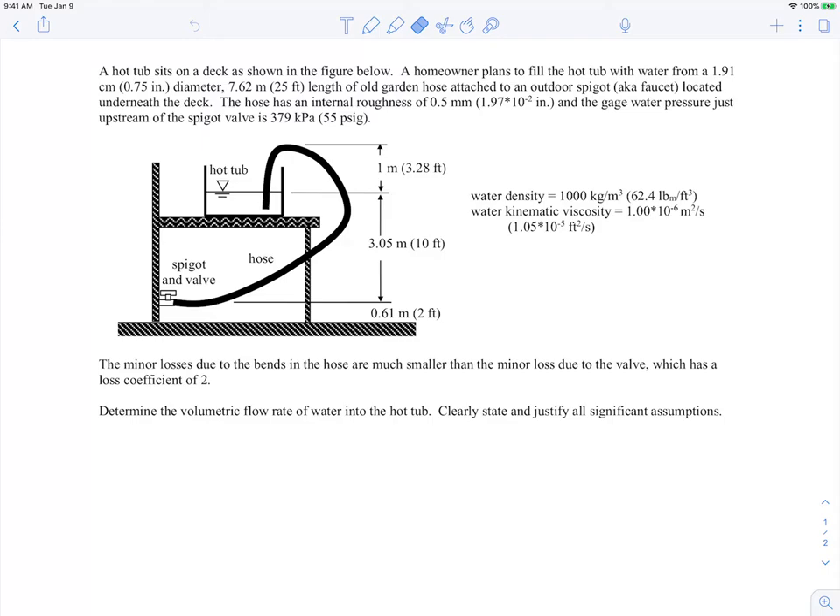We have a hot tub sitting on a deck and the homeowner wants to fill it with water from a hose. The hose has just under a two-inch diameter - 1.9 centimeters - and is a 25-foot length of old garden hose attached to an outdoor spigot located underneath the deck. The internal roughness is 0.5 millimeters and the water gauge pressure upstream of the spigot valve is about 55 psig, which is a little on the high side for a home.